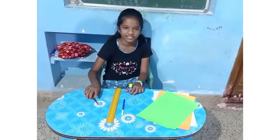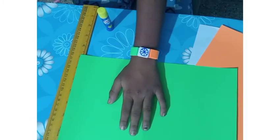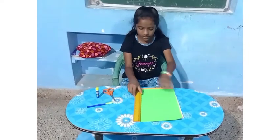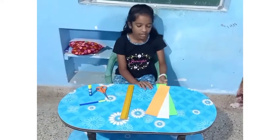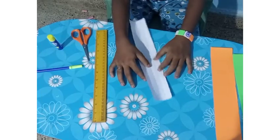Let's start doing. So here is the handband. Take the A4 sheets, take the scale and cut it 6 centimeters. Cut the paper 66 centimeters. Let's start.